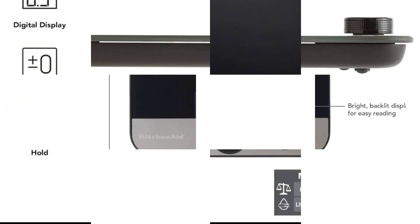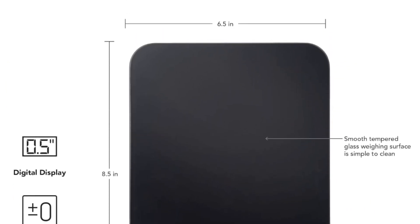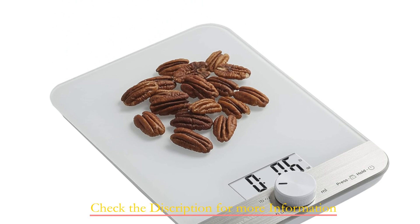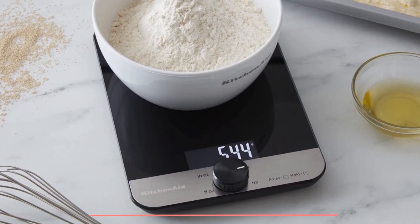With a simple twist, you can effortlessly select your desired units of measurement. The knob also serves as a convenient tear function, allowing you to weigh all your ingredients in a single container and zero out the weights in between additions. It's a time-saving feature that streamlines your cooking and baking process.